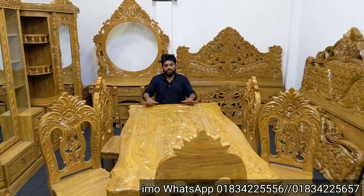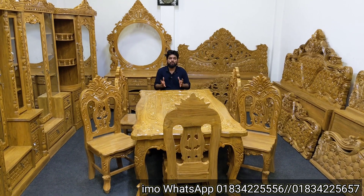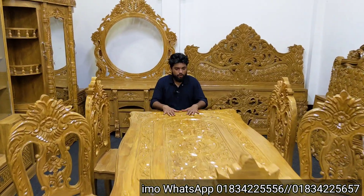This is a very beautiful table. This table is 10mm glass, of course. This is a very beautiful table.